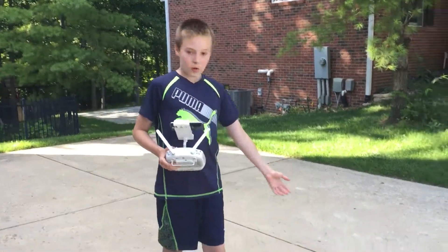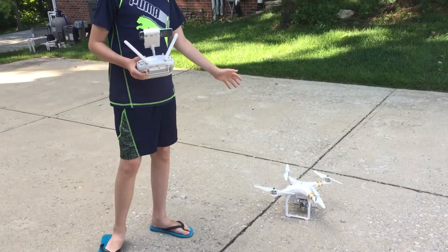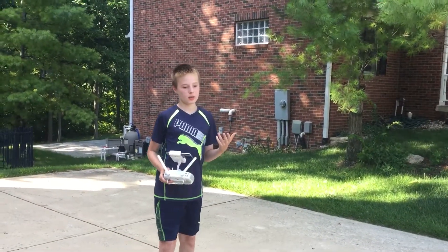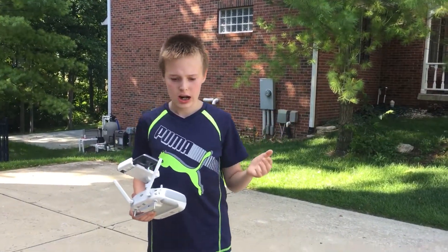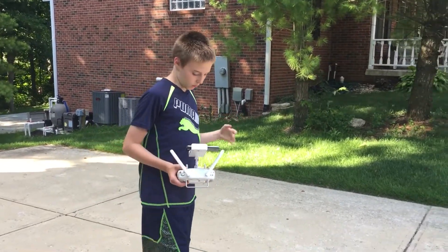Hey guys, we have the DJI Phantom 3 4K and we're about to fly. We're going to do two tests: we're going to see how high it goes, probably 400 feet-ish, and how fast it goes, probably over 35 miles an hour. We might get 40.